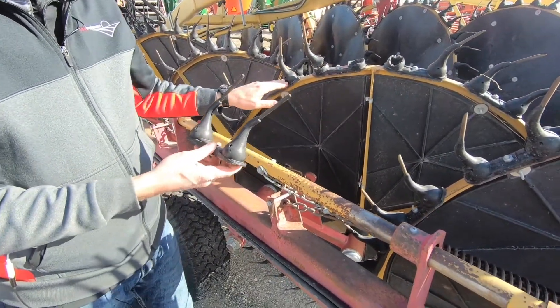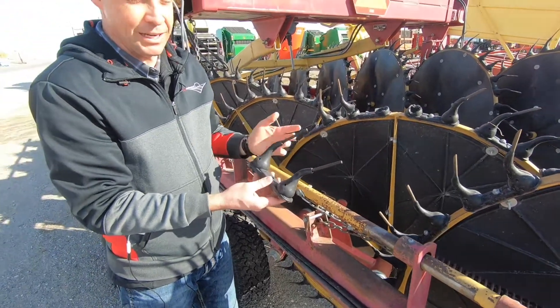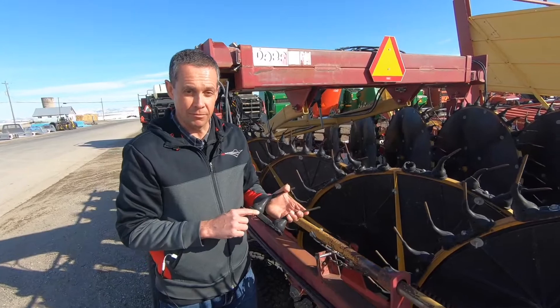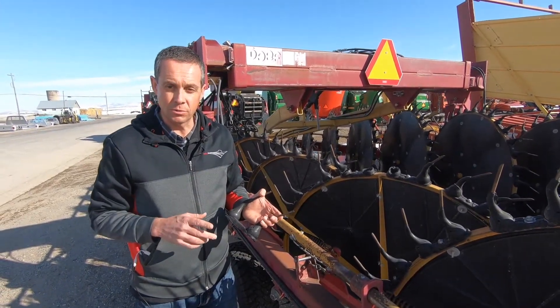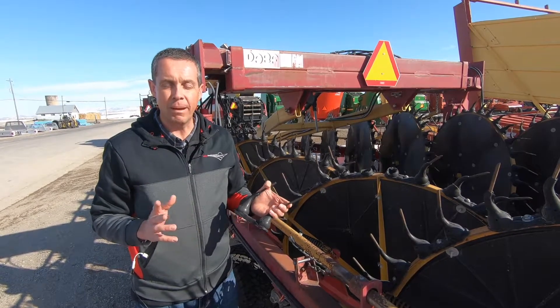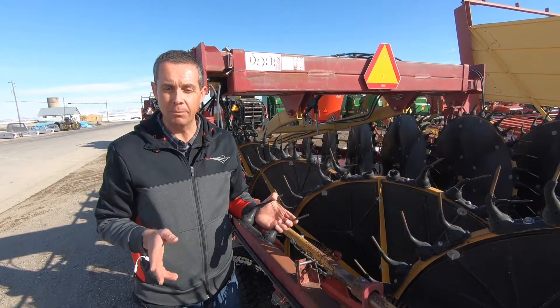The price difference from going with the foreign made to the USA made is only about a dollar. At the end of the day we've been real happy with selling the made in USA one. We have them in all of our stores — we sell rake teeth for the DARF, the Citrix, and the H&S. We have pallet loads of them in all of our stores and we're happy to help out.